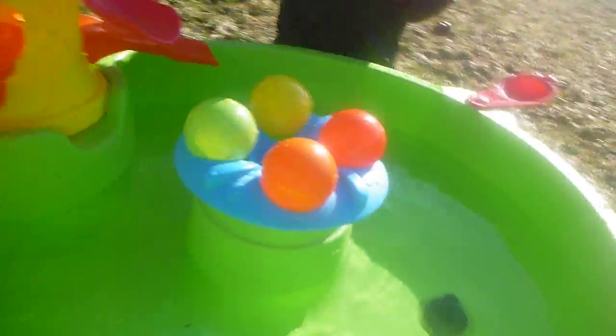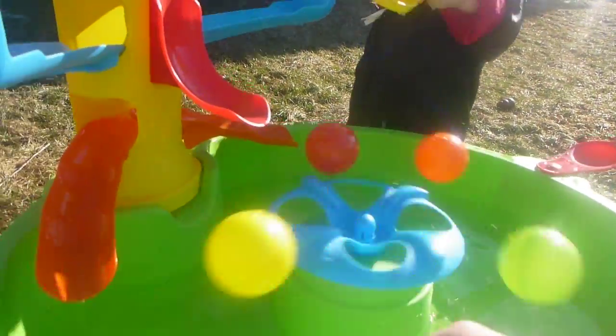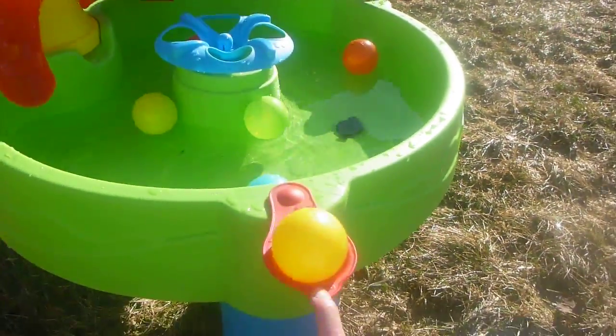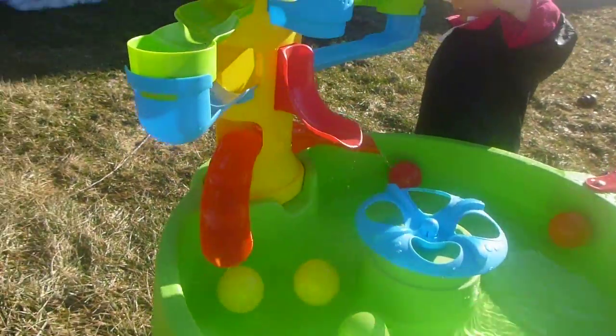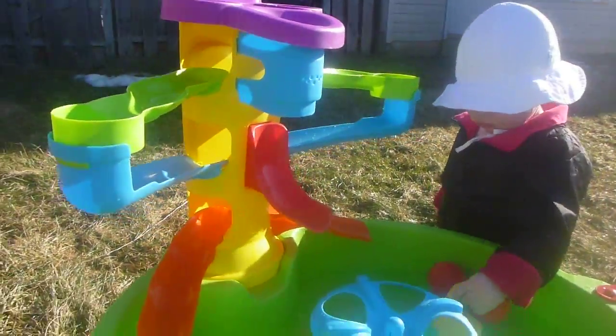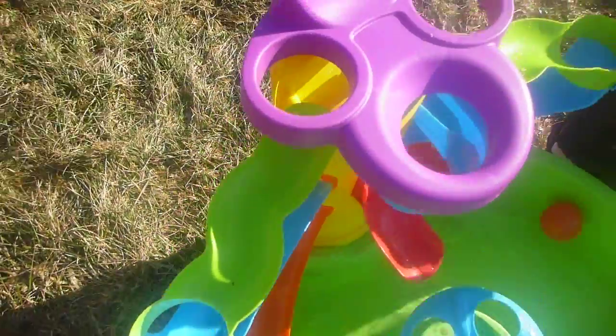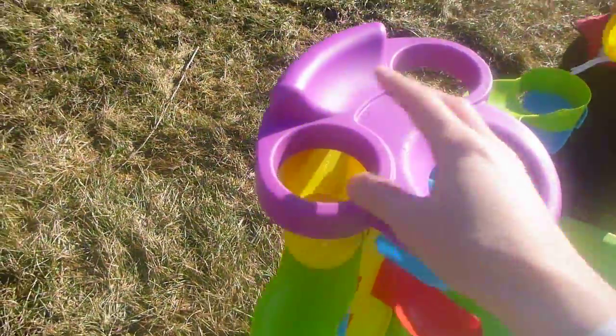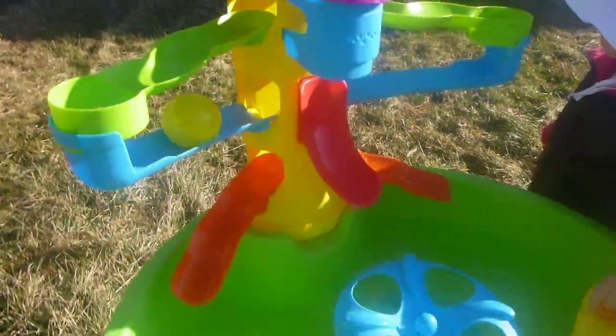If you look here, you put balls on here and they sling off — it's pretty fun. My daughter really likes doing that. You can flip the balls into the water, and she likes throwing the water up in the tubes. You can also take a ball, put it in one of these three holes, and watch it go right down.